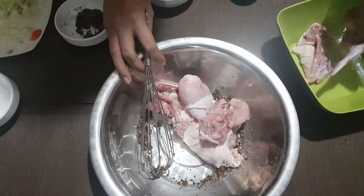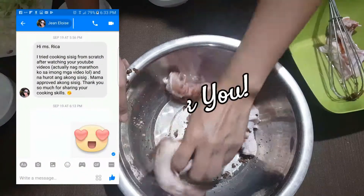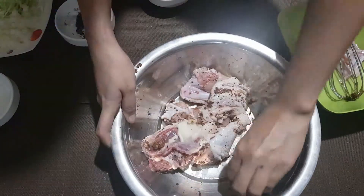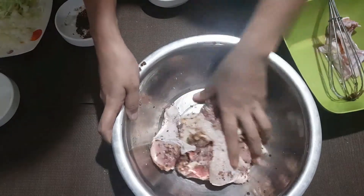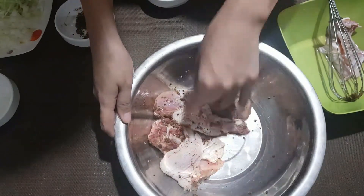Chicken! By the way, thank you to Jean for sending me a message. I'm glad that you like my sisig recipe, and a special shout out to your mom as well. If you're interested with that recipe, check out the link below. Just massage the meat and let this sit for 20 to 30 minutes — the longer you marinate it, the better the taste.